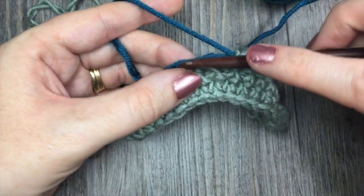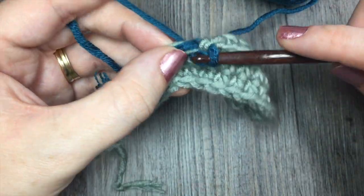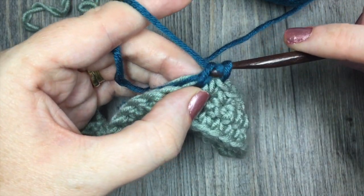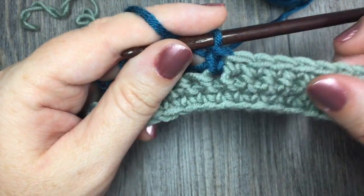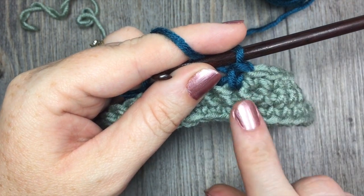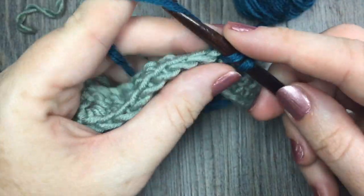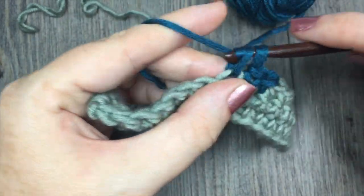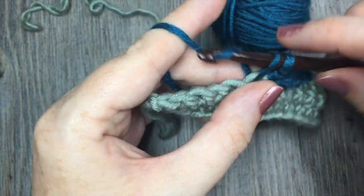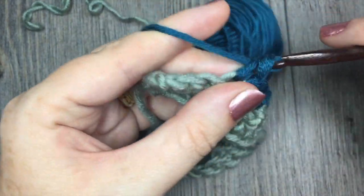Now you're all ready to go with color B. Leaving that color A, you're simply going to continue on in the next stitch with color B. I like to work over top of my two ends just to make them a little more secure. Later on you're going to go and weave those ends in. Now you can see I have my ten stitches in color A and my first stitch in color B, and I would just continue working all the way across as my pattern instructed. And that's quickly how you join a new color in the middle of a project.